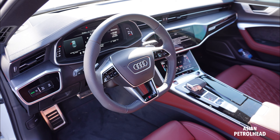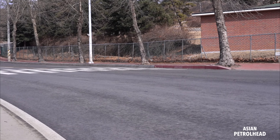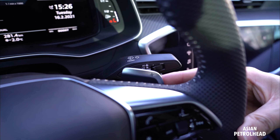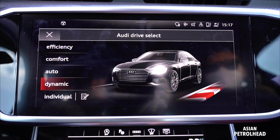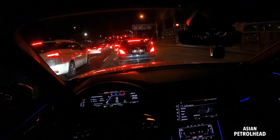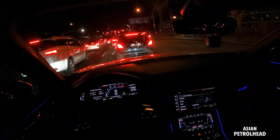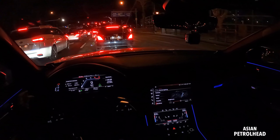Seats are very comfortable as well. We also have paddle shifters. We have five drive modes — right now we're in comfort mode. We can just put it into auto. And adaptive cruise control also supports stop-and-go functionality — it just came to a full stop on its own. It says ready to drive. I also have an auto hold, so you don't have to keep pressing brakes while you're stuck in traffic.